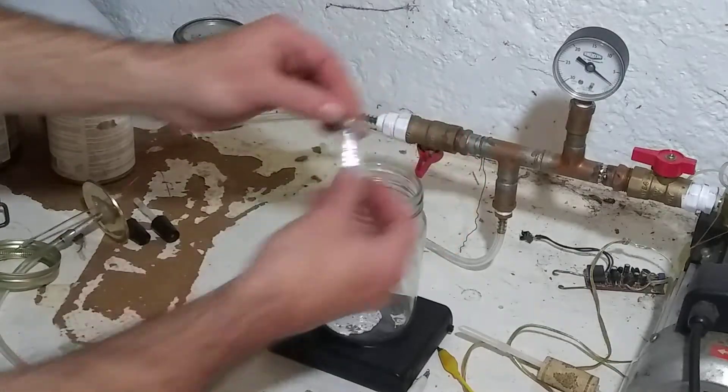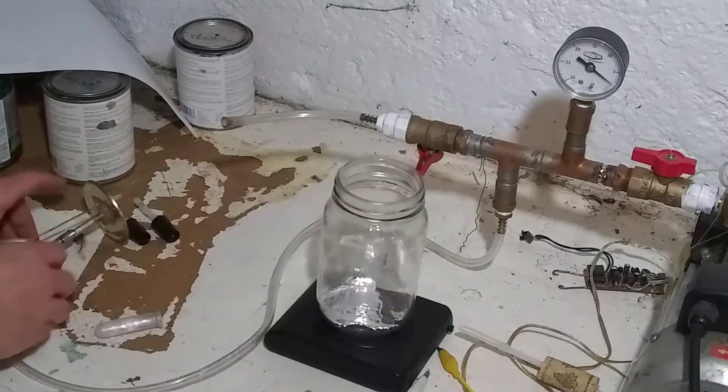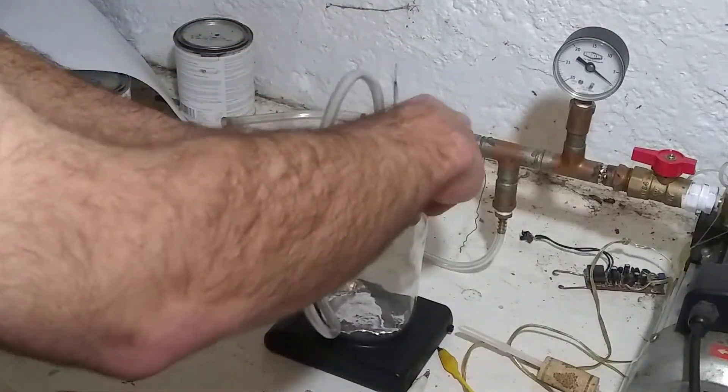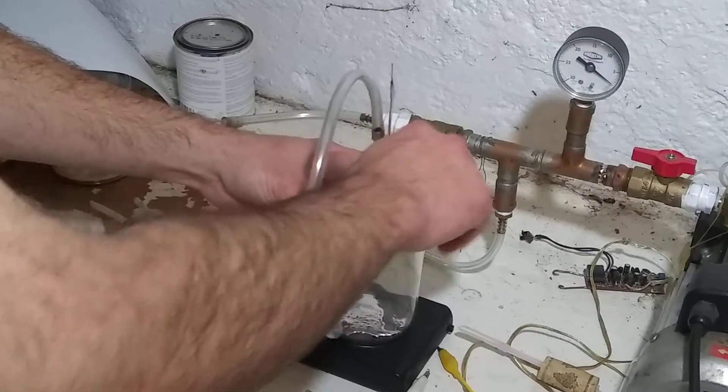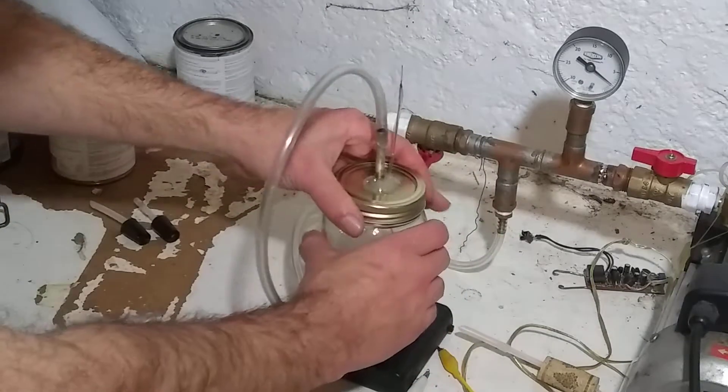So liquid gallium into the jar. I've preheated the jar to be above the melting point of gallium, so hopefully it should stay nice and liquid in there.